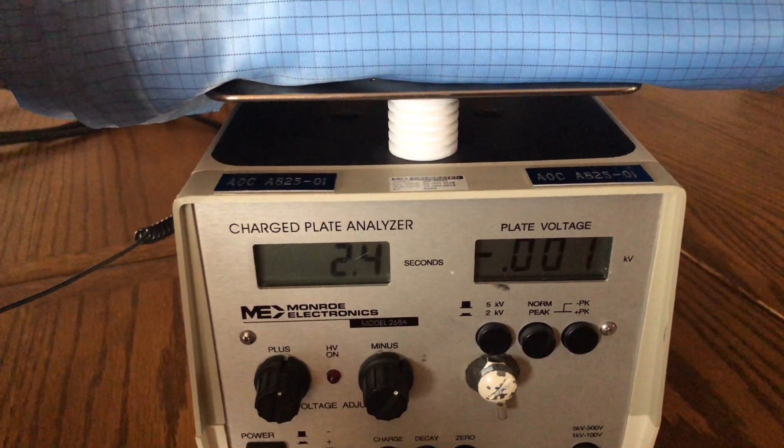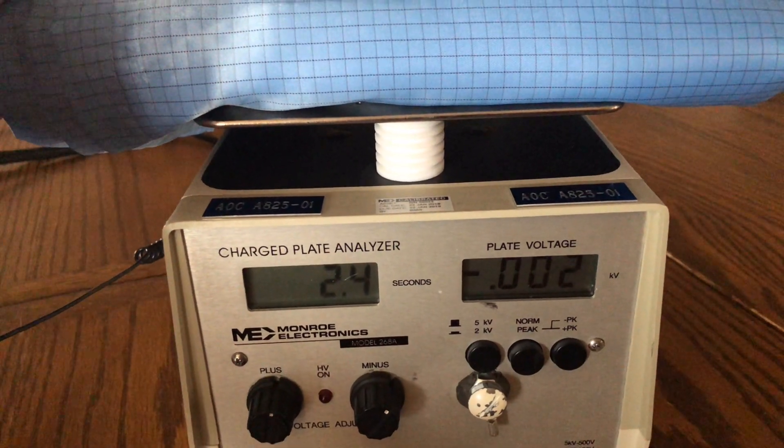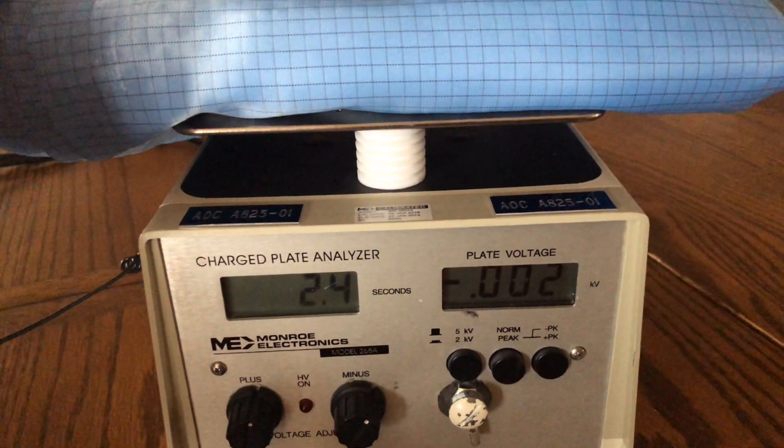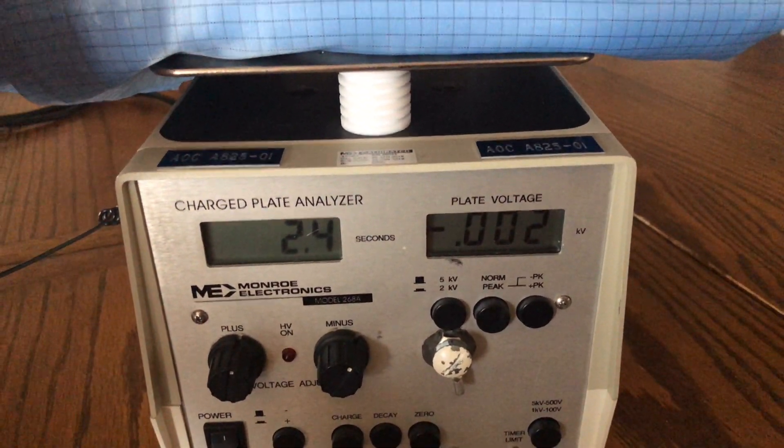You get it close to a component and you pop that component. The rule of thumb is to keep the charge down below 100 volts when you get close to any kind of ESD-sensitive component, and the Electro-Wear smocks do that. Thank you very much for watching United SCP and wishing you the best.